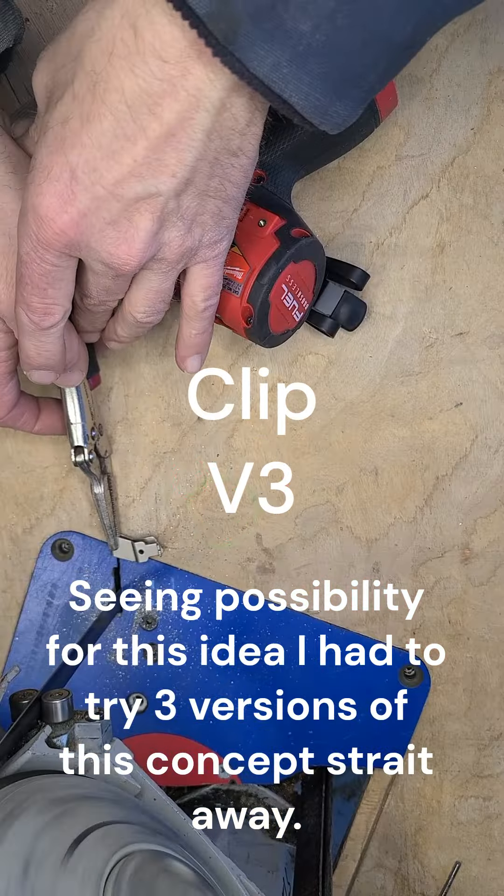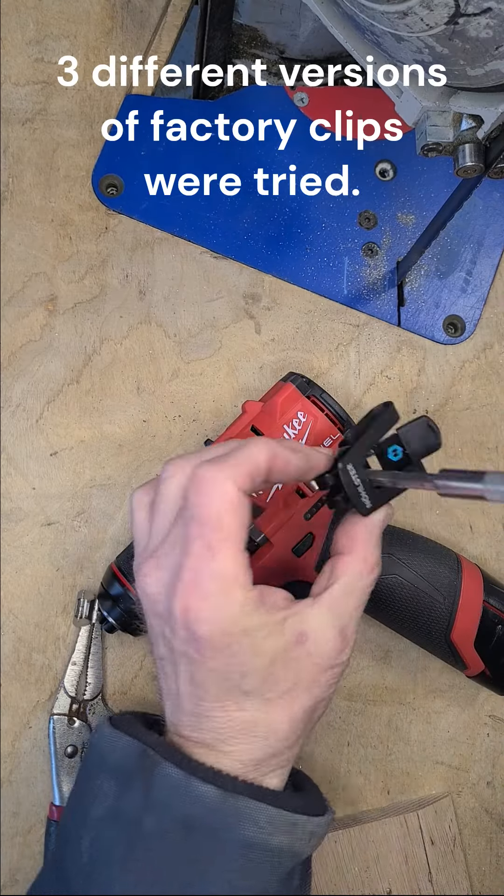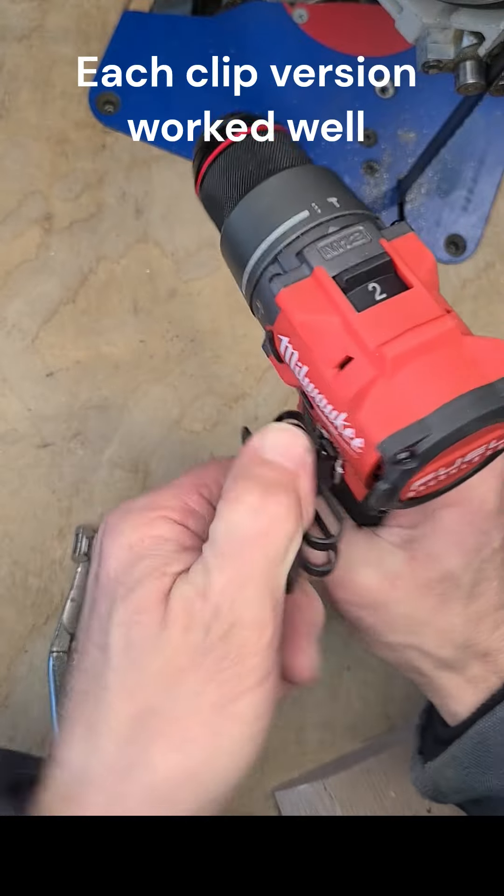This customer wanted something more, so he got a longer screw and used his existing factory clips as mounting adapters. With this method, the anti-rotation teeth straddle the factory clip to prevent rotation.